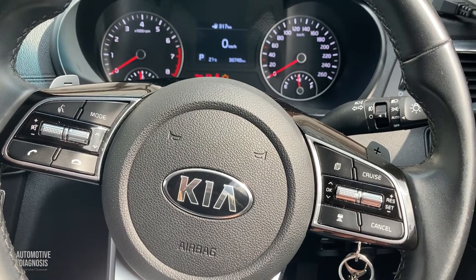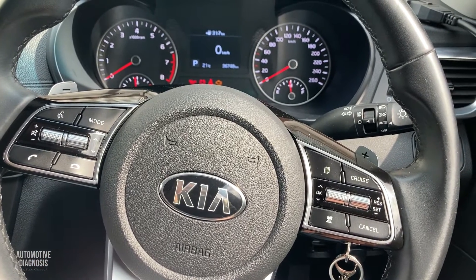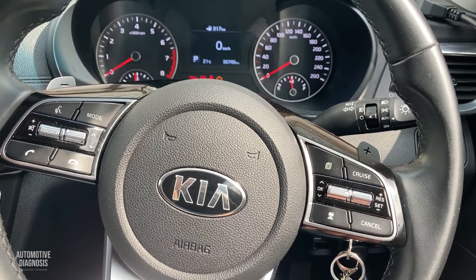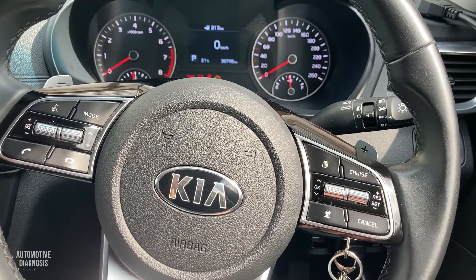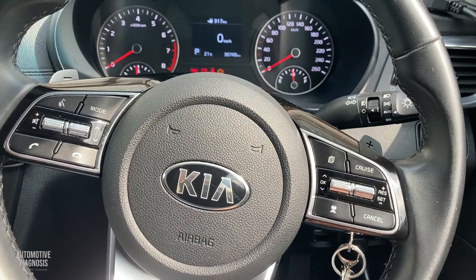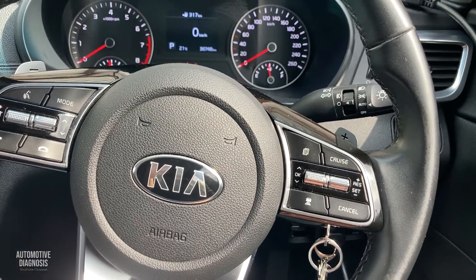Hey everyone, in this video I'm going to show you how to release the electric parking brake on Hyundai and Kia when you want to replace the rear brake pads. I have this Kia Optima 2018 in here.